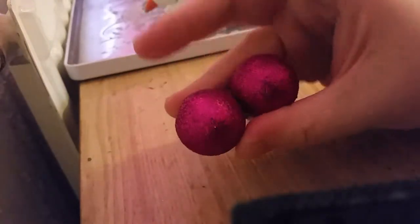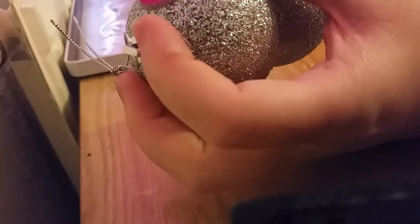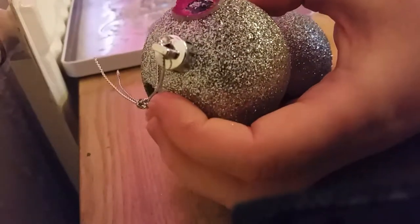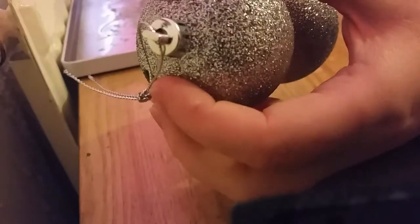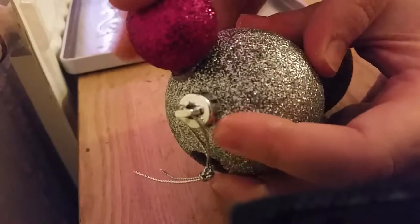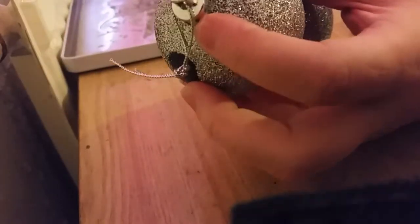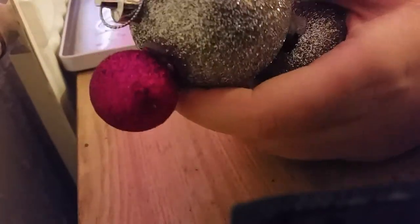Then you take two of these really small size ones. I'm not sure if I'm helpful at all. Obviously this wouldn't normally be here - okay, so you glue and then get your bauble. I just burnt myself a bit - ow. And then you turn it around.